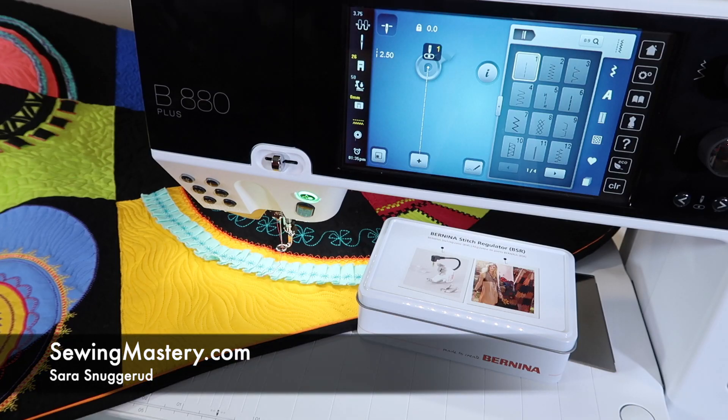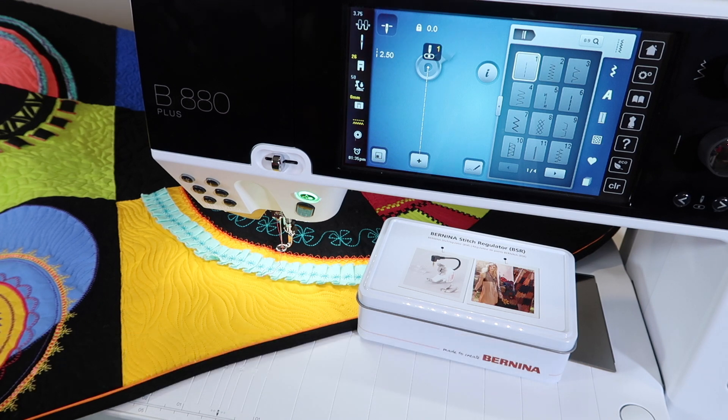One of the reasons you probably purchased the Bernina 880 is for the Bernina Stitch Regulator, sometimes noted as a BSR. I am a fan of this tool. I'm going to show you some tricks about putting it on, how to get it set up, and things that you can do with it.